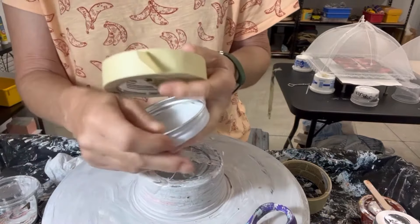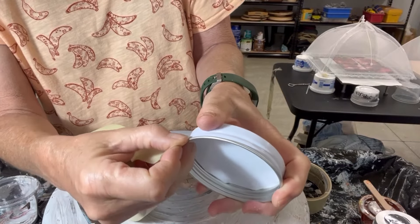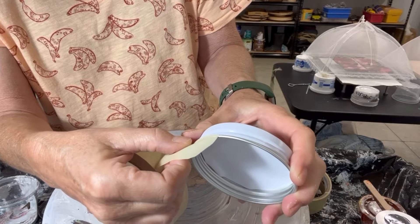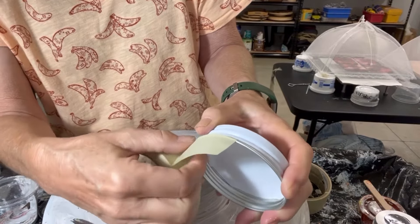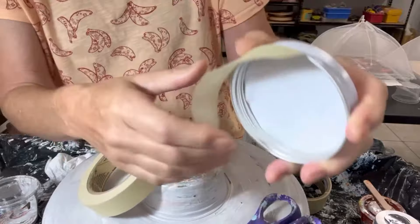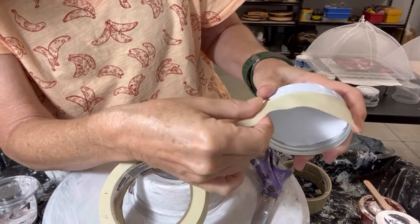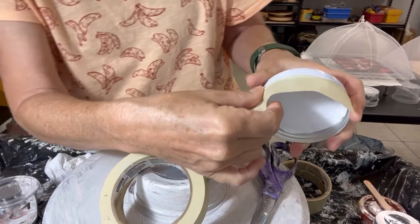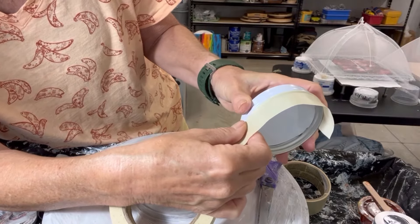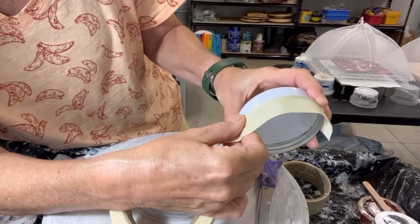And then I just take the tape — this is all I do — and I tape around the lip, just right at the edge of the lip. I go around the whole thing until it's fully done, just going around the edge, trying to keep it at the same location as I go.